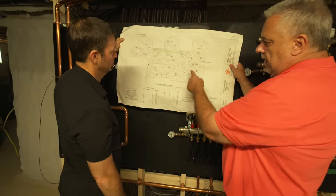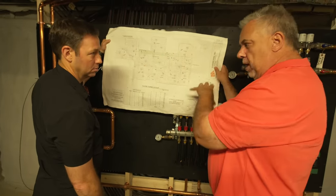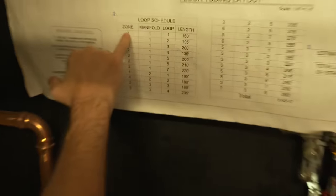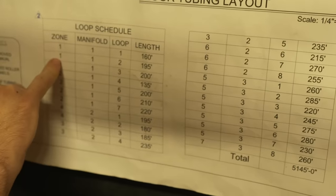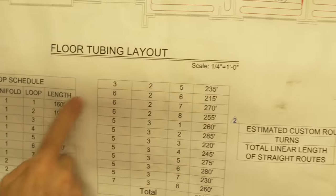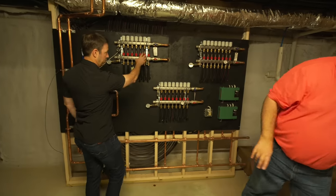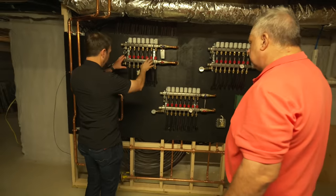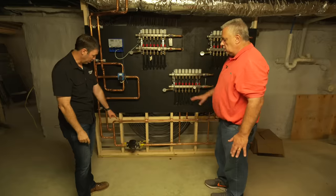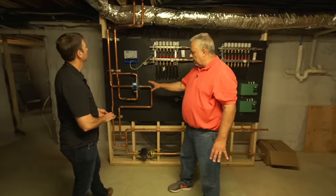They had it coming back to a couple of closets, but I nixed that at the beginning — I said we don't want any manifold stuff upstairs, I want a complete system downstairs. They're even showing you the length of each loop: 160 feet for zone one, 195 for the second part of zone one, 200 for number three. So as you look at these zones, they've basically engineered all of this. These look like eight-port manifolds — you've got 8, 16, 24 ports — and each one is a separate zone for the house.